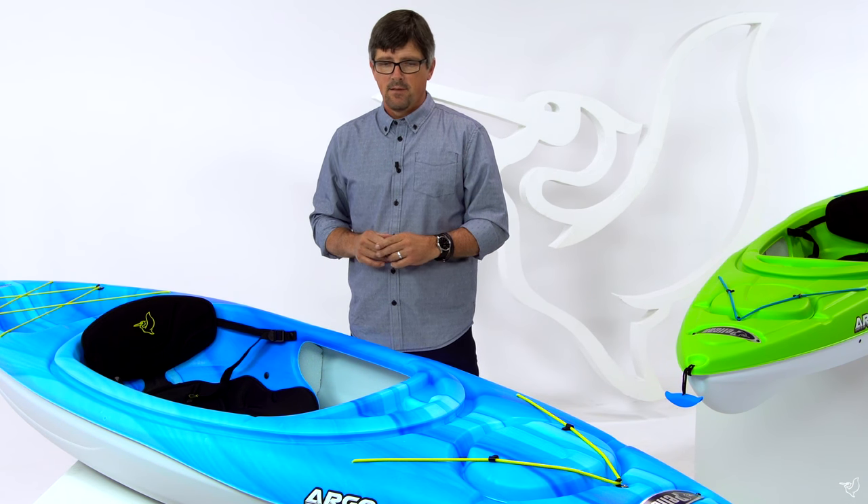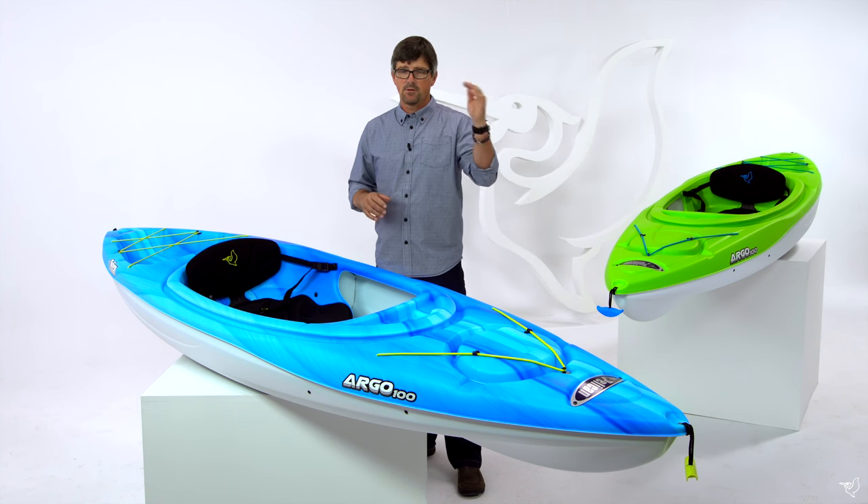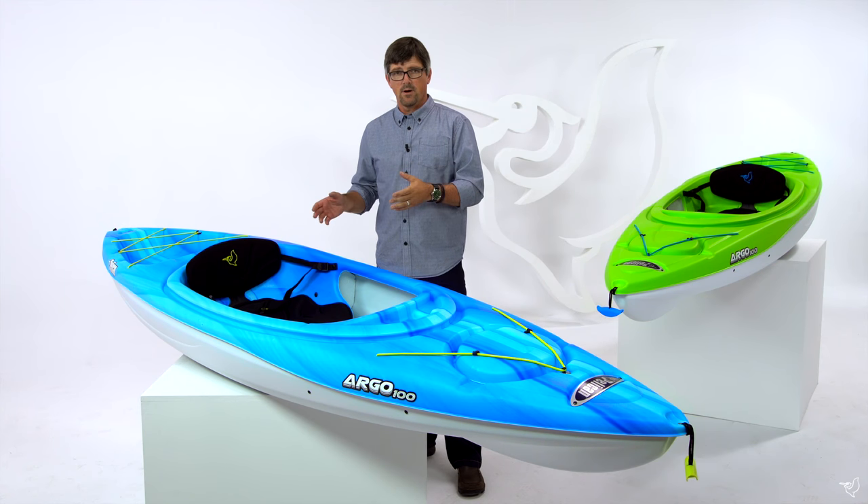This boat is made out of Ramex polyethylene plastic — very durable and lightweight. At 35 pounds, it makes this boat easy to put on your car or transport to the water.